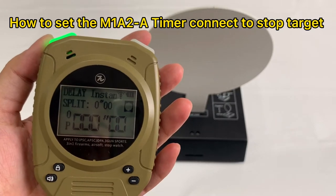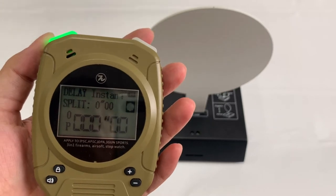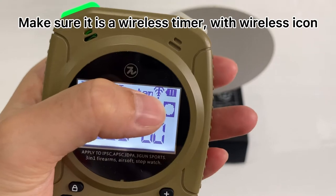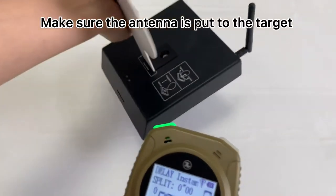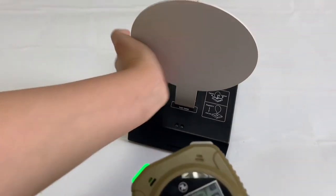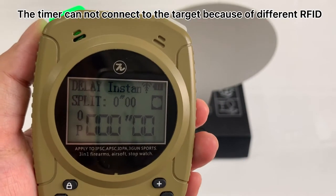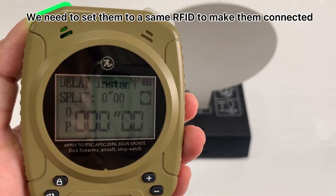Normally the short timer and the target will get connected automatically after you power them on. But if you find they cannot connect, please make sure your timer has this wireless icon, and also make sure you put the antenna on the target. If you confirm both of these are okay and they still cannot connect, the timer and the stop target must share a different RFID number — we need to change them to the same so they can connect.